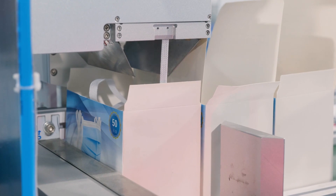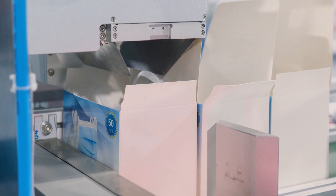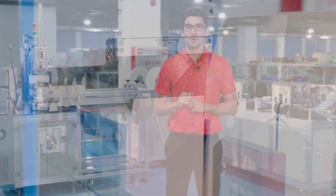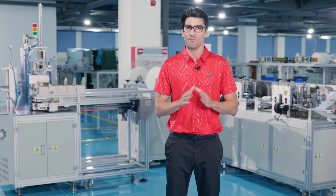The number of masks in the BOTS packing can be set independently to perform automatic production. Products can be printed with custom patterns to meet different needs.